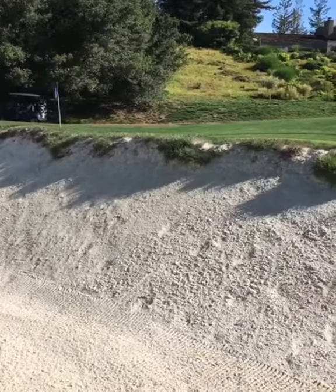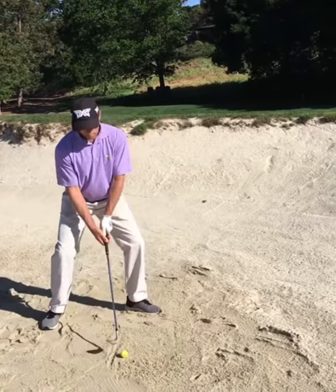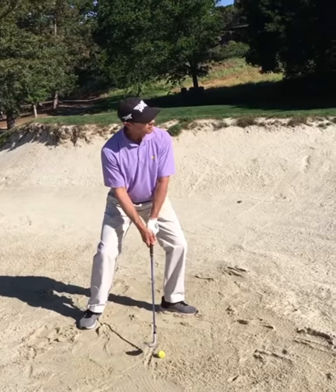The sand flew into that face. Now let's say the pin was 10 yards further back and I wanted to carry the ball 10 more yards. I'm still going to hit my line, but now watch where the sand's going to fly on this shot. The face is a little less open, the pressure's a little bit more left, the follow-through's going to be a little wider, and the sand will fly further into the green.